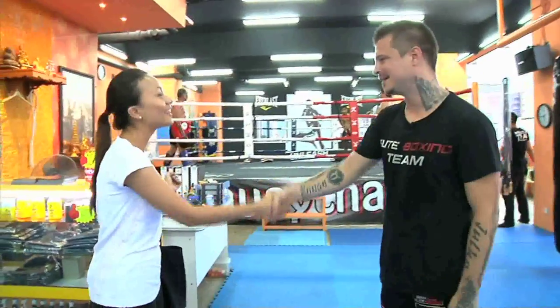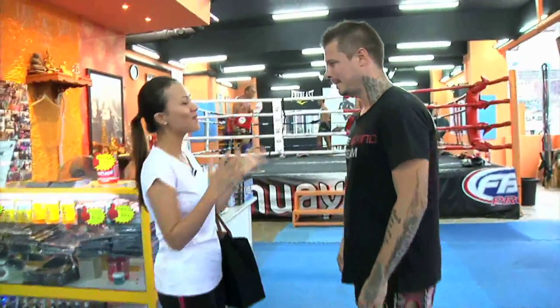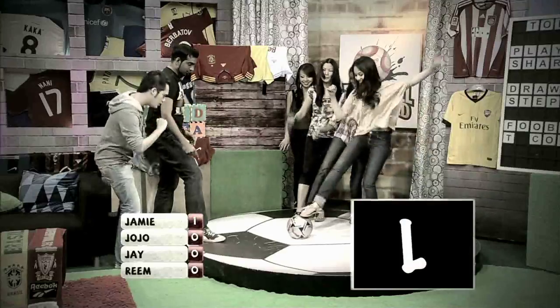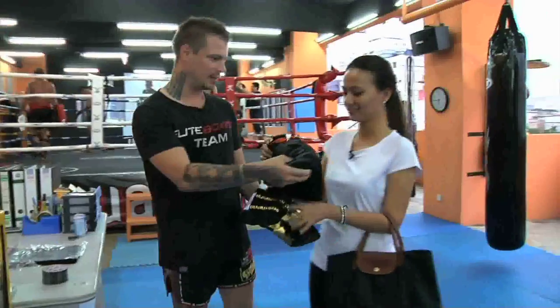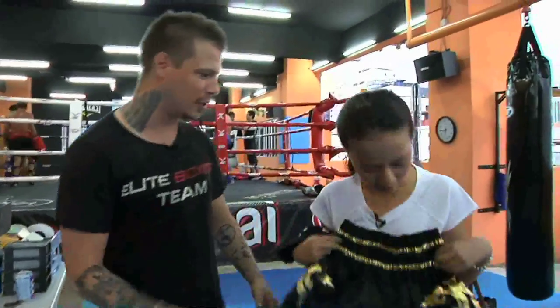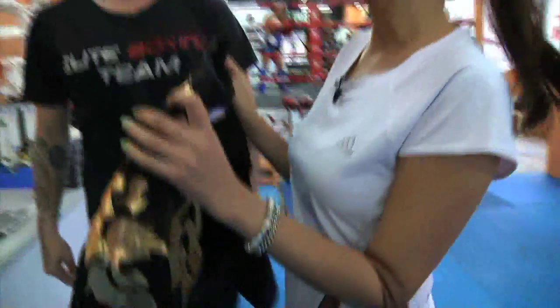Hi, how are you? Thanks for having me. You're welcome. My reason for coming here today is that all my friends think that I'm really bad at kicking a ball. I have a present for you — a t-shirt and some Muay Thai shorts so you look like a real fighter. Awesome! Okay, so I'm gonna change into these cute little shorts. I'll see you soon.